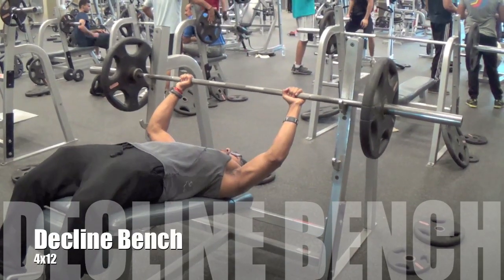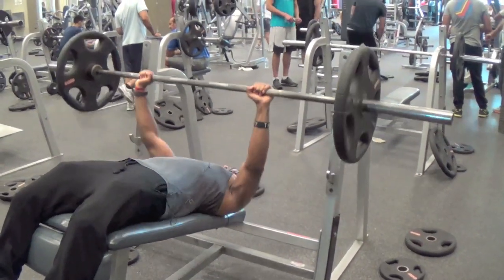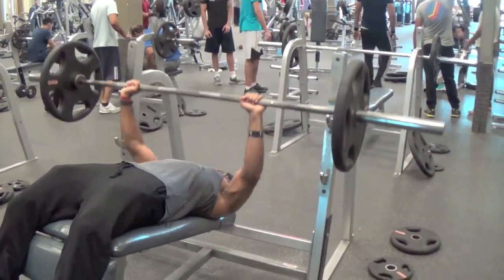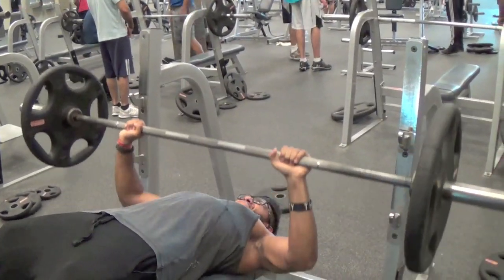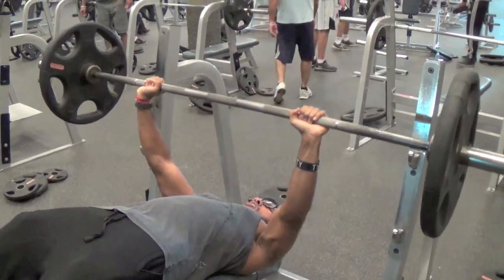After hitting the upper chest with incline bench, I like to turn my focus to the lower chest, usually with a decline hammer strength machine. But on this day there was somebody using it, so instead of waiting and losing my pump, I just substituted in decline bench for 4 sets of 12, which turned out to be perfect.